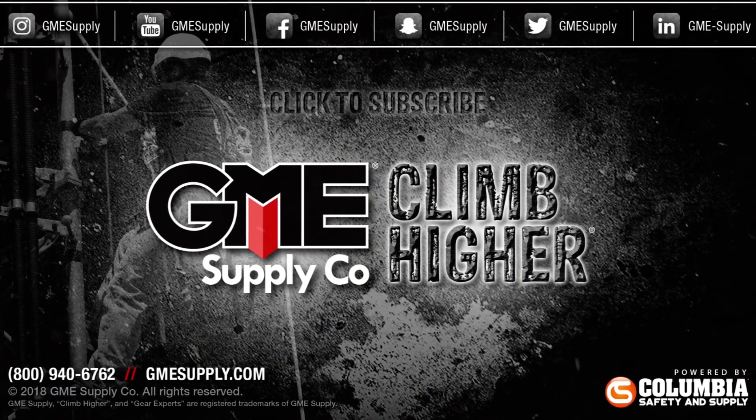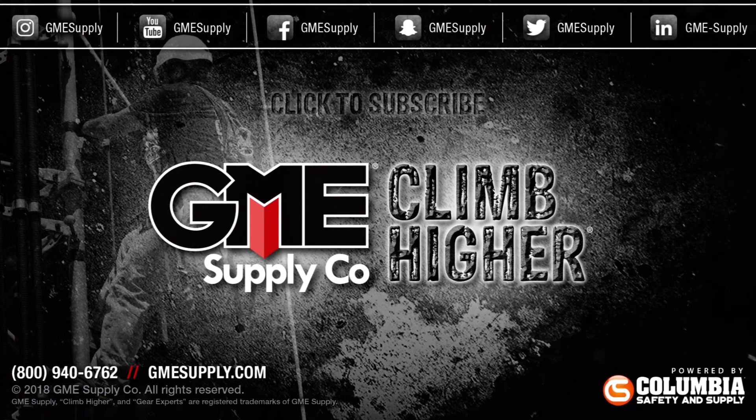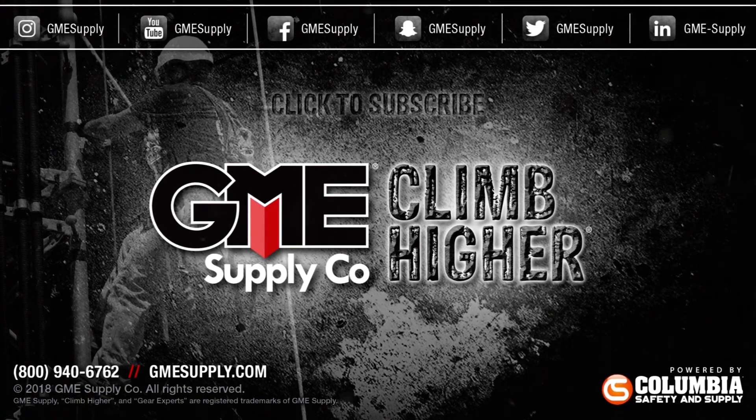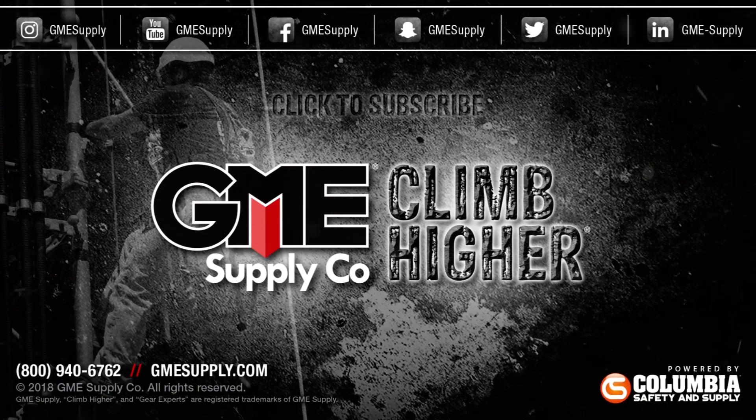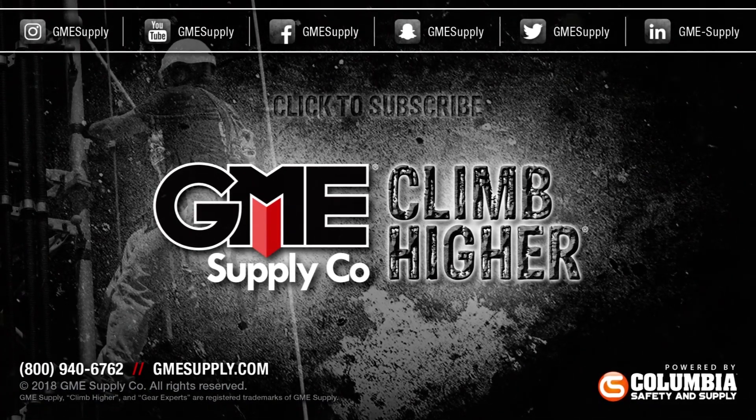If you enjoyed this video, like and subscribe to our channel. If there's any gear or equipment you'd like us to cover in a future video, drop a comment below. Then check out our podcast, Gear Up with Gear Experts, a show dedicated to at-height industry and construction. Find it at gearexperts.com.